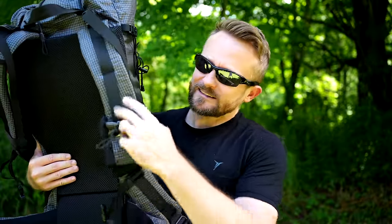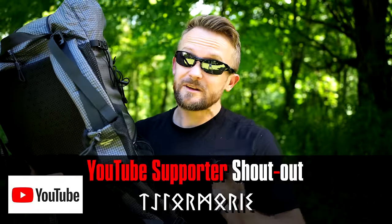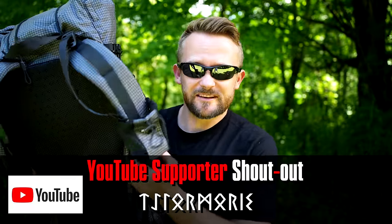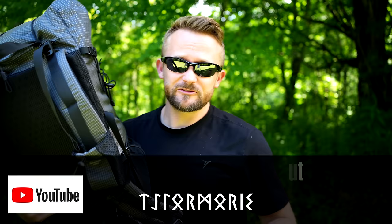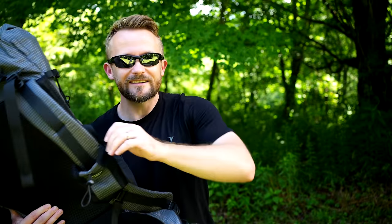Now let's talk about the pocket on the harness system. This is big enough for your phone — that's it. You can get small water bottles to fit, but it takes two hands. So if you're hiking along and you pull out your bottle, take a sip, to put it back in you have to use both hands. For a phone pocket it works, but for a hydration pocket it really doesn't.